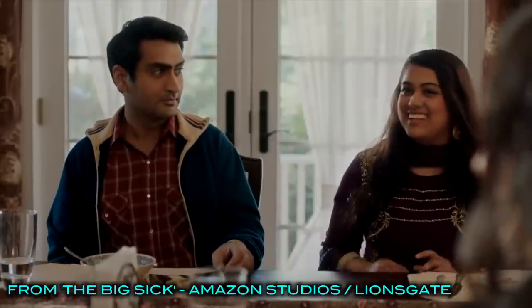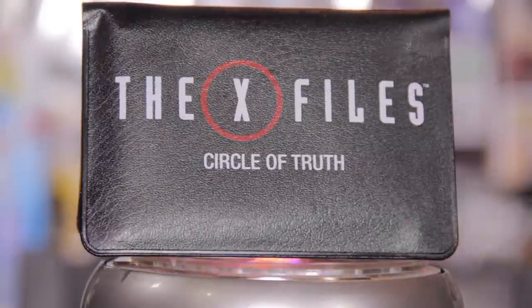X-Files is back on TV and I do love that. I love Agent Scully and Agent Mulder and The Smoking Man. I love government conspiracy and I do think the truth is out there. Loot Crate gave us the X-Files card game. I'm not entirely sure it was necessary to have an X-Files card game, but anytime you could be a part of the world, I'm super into it.